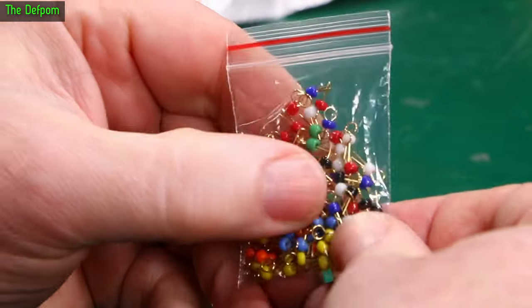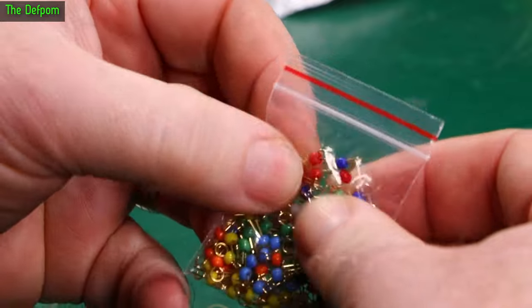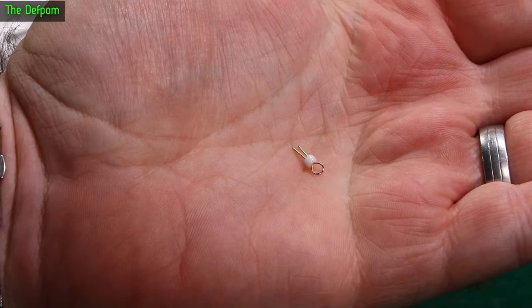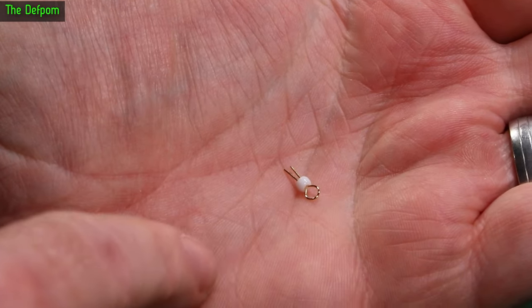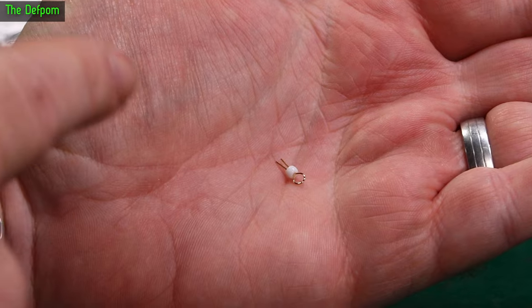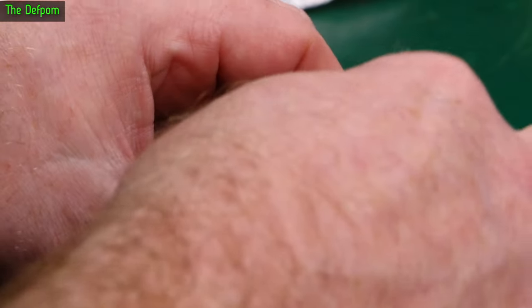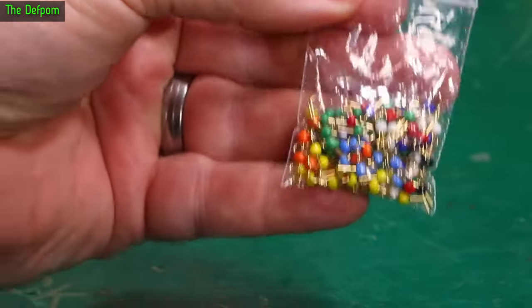Some little test point loops. The idea is you have a hole in the PCB, you get one of these little loops and put it in. You can hook up an oscilloscope probe or some other test clip onto this — so test points for PCBs. Someone else had these as well, that's where I got them from — he had a link on his channel, so now there'll be a link on my channel too.